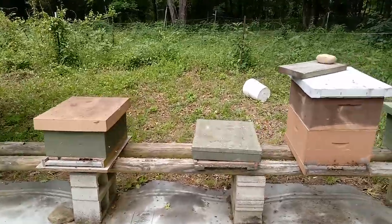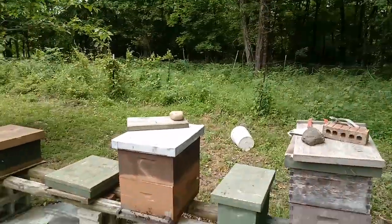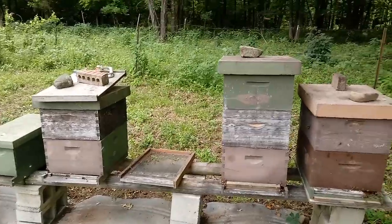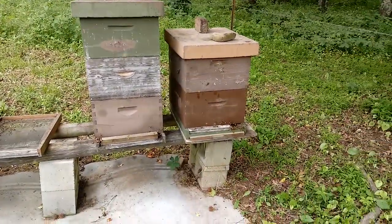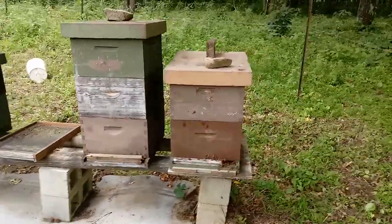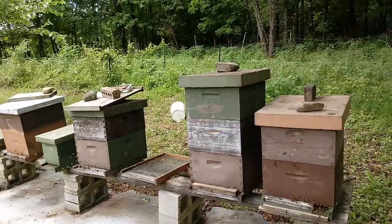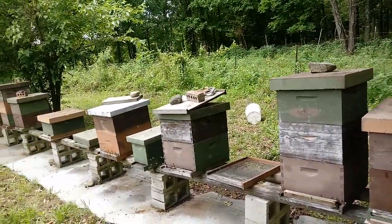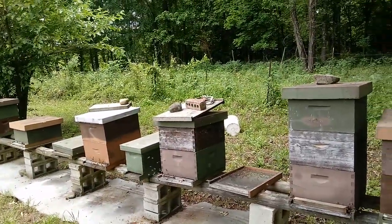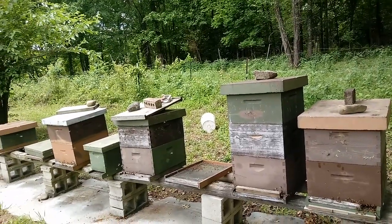Do not throw your comb on the ground — always put it in a five-gallon bucket. Any time you have old burr comb, store it for the melter. The melter is the best hive beetle trap there is, because all the hive beetles will go there to lay eggs at night. They can't resist the smell of that warm comb heated by the sun. It smells like a hive; they go in, you crack it open, and they get into places bees can't reach. They go in, lay their eggs, and the eggs get cooked.